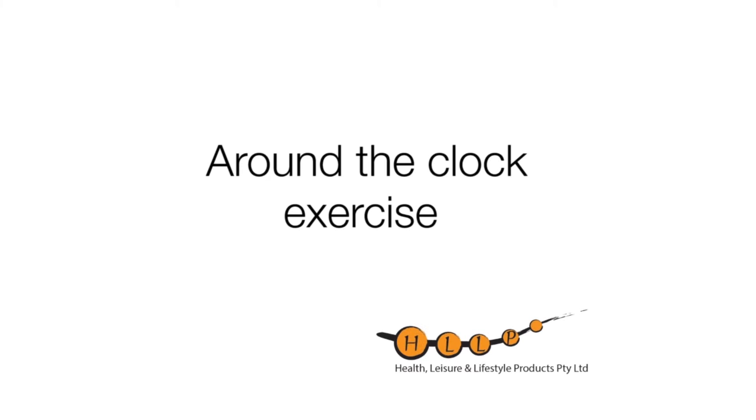For those that are feeling a little bit more adventurous, let's now move into a full clock. Again, just to reiterate, it's really important that when doing this exercise the torso is nice and straight, feet are flat on the floor, knees are hip-width apart. With this exercise your hands can be comfortably rested on your thighs.